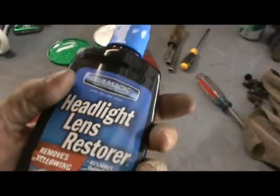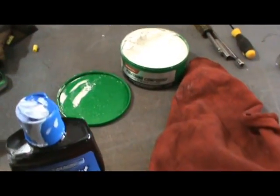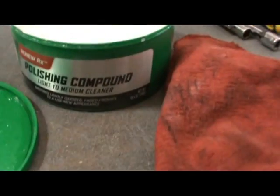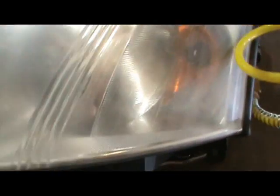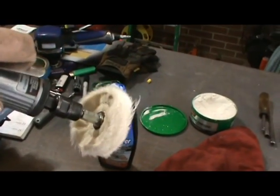I started experimenting — I used this headlight lens restorer right here, and right here I used a light-to-medium polishing compound. I can't tell any difference between those two spots. This is where we started, and you can see the really heavy, deep, grainy damage. We went from here to here to here. I'm just using my die grinder with a little buffing wheel polishing pad to see what we can do.